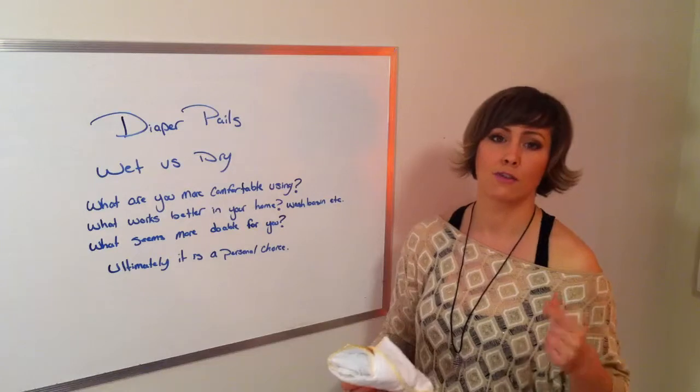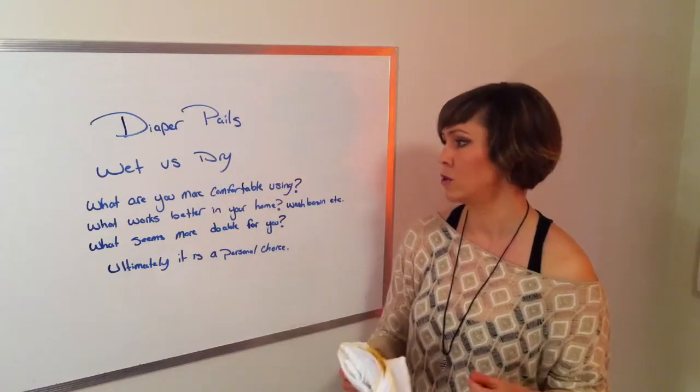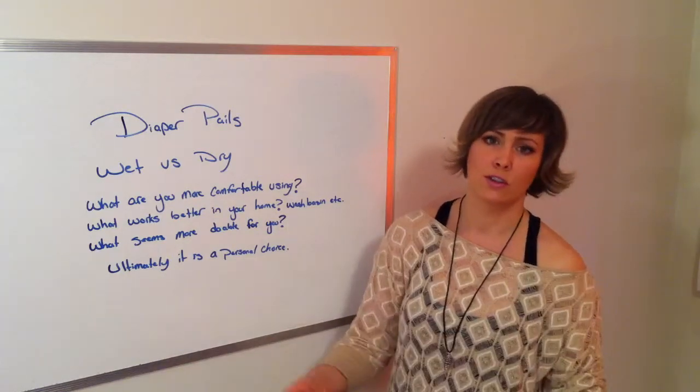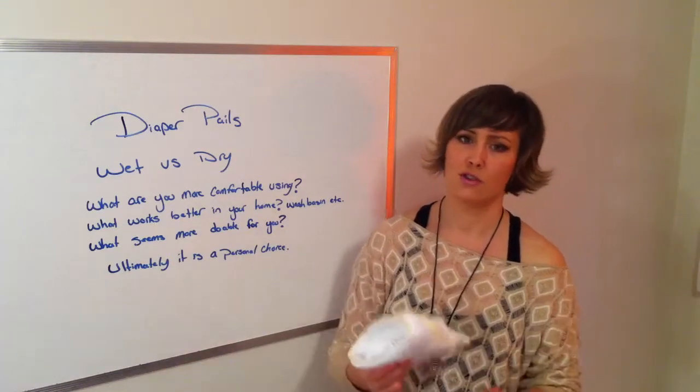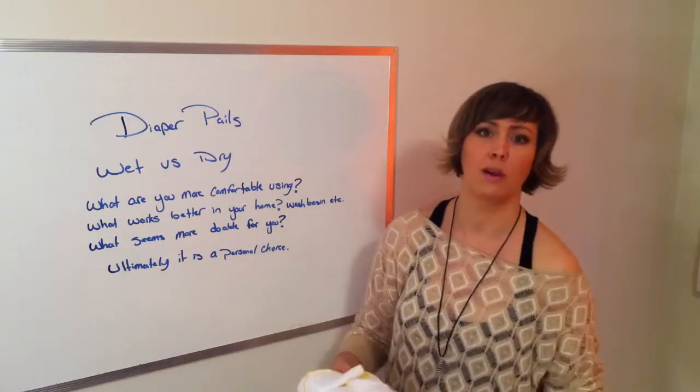The first is just what you're comfortable using. A dry pail is basically where everything goes into the same pail. Your pee diapers are going to go into a dry pail — meaning there's no water in the pail. It's just an empty pail and you throw the pee diapers in.